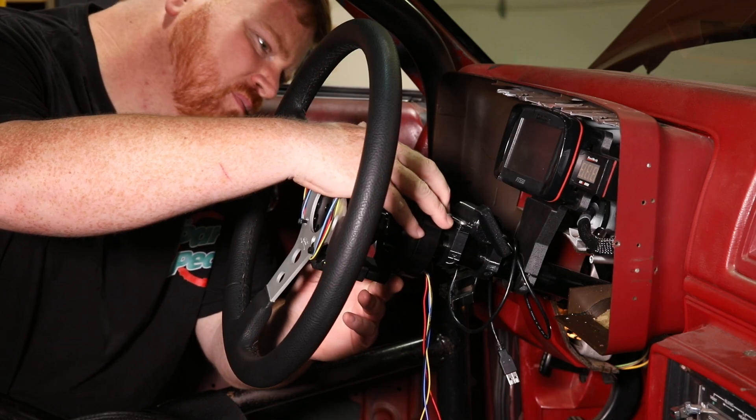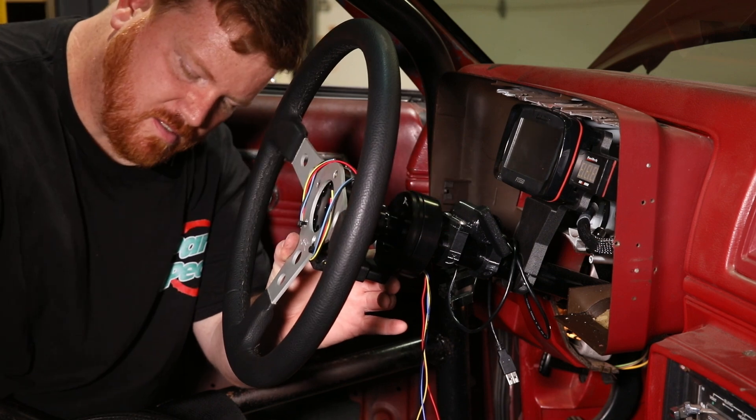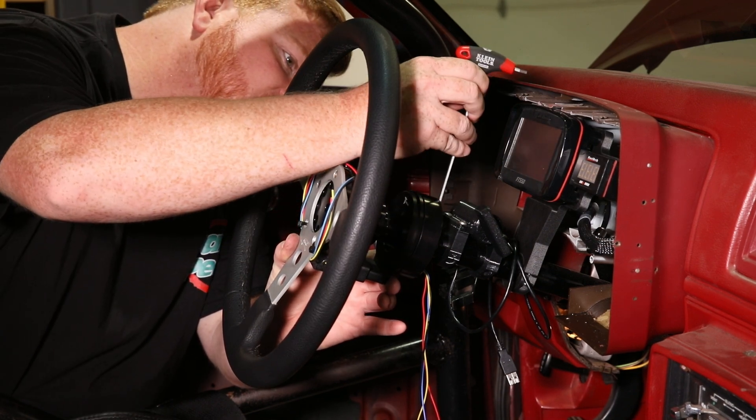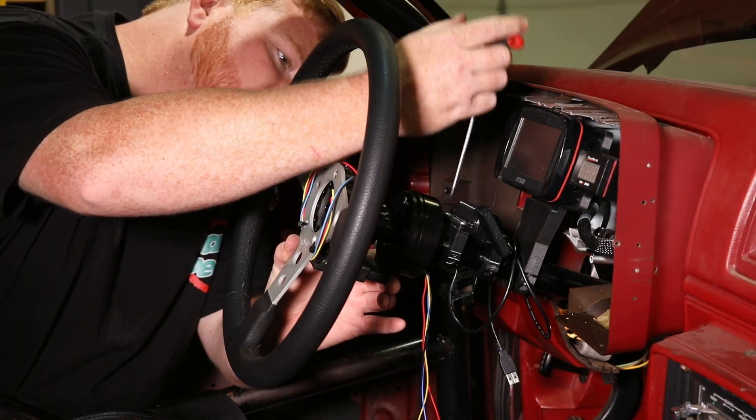Broken connections are a common issue - a lot of times guys will have connections that are covered in heat shrink and it'll actually be broken and they'll have intermittent problems and they won't even know it because it's pulled from the back of the button. This eliminates those issues and it also allows you to completely remove the steering wheel - when you take it off you still don't have a cord attached back to your column.